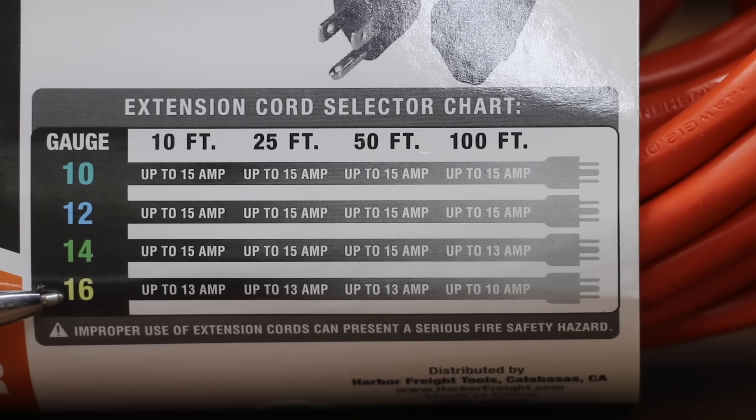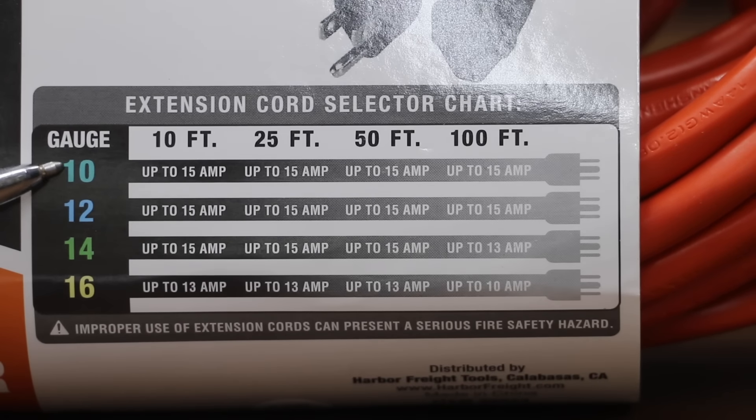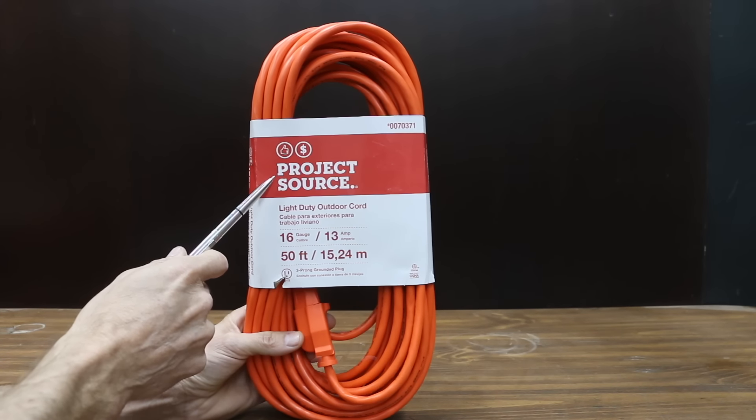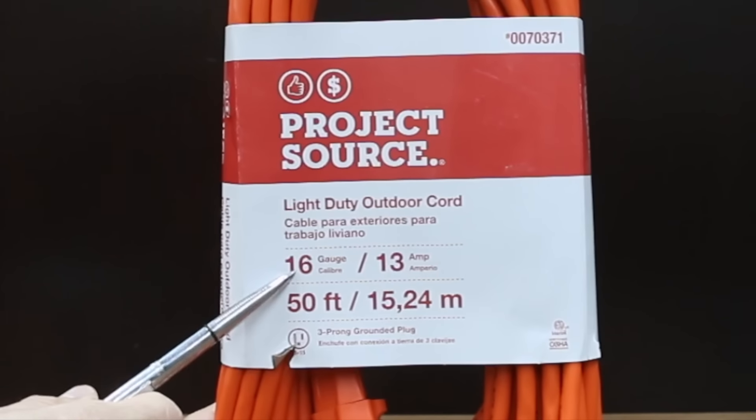When it comes to extension cords, the larger the number, the smaller the wire. So a 10-gauge wire can handle a lot more current compared to a 16-gauge. At a price of only $17, the least expensive brand we'll be testing is made by Project Source. Most of the extension cords we'll be testing are 14-gauge, but the Project Source is 16.